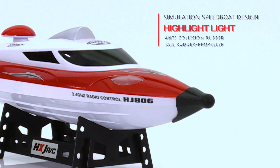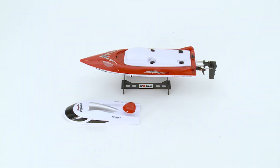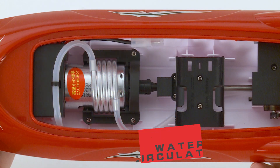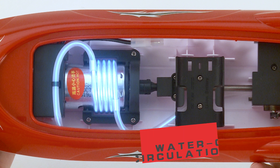Anti-collision rubber body with bright lights and a fully sealed double layer waterproof design. It also has a water circulation cooling system to protect the life of the motor.